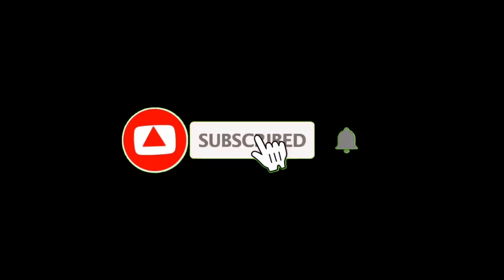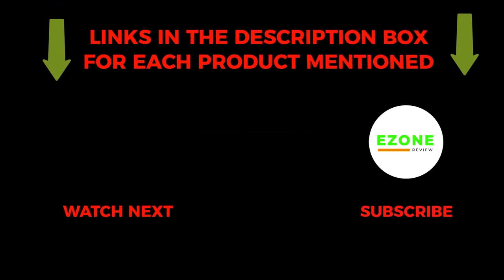That's all about the video. To get helpful videos like this, do subscribe to my channel and hit the bell icon for quick notifications. If you need more information about these products, check the links from the description below. Please comment below if you have any questions about this video.